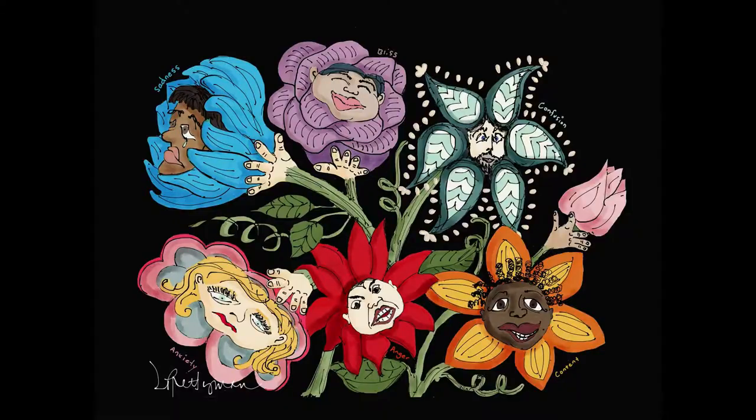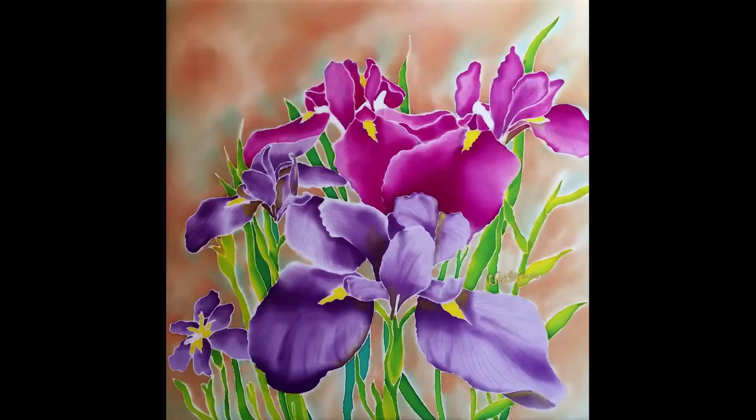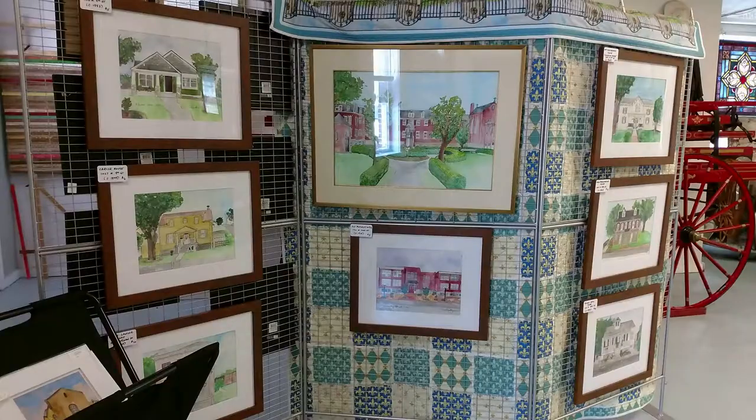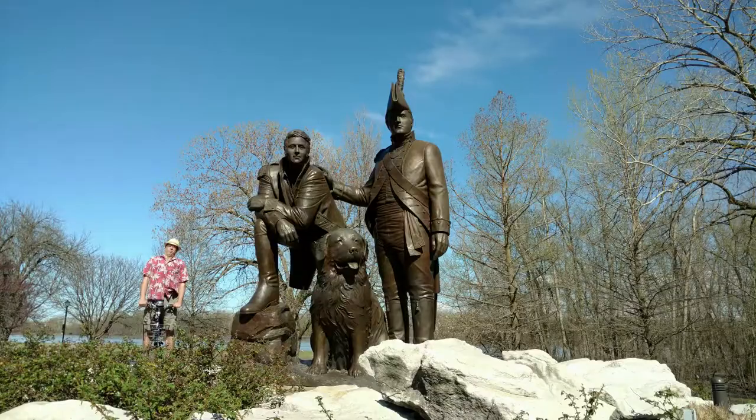Today I'm going to experiment with echo printing. I'm an artist, writer, and songwriter. I started this YouTube channel because I wanted to share with you some of my art and ideas and show you a little bit about what's going on here in St. Charles.